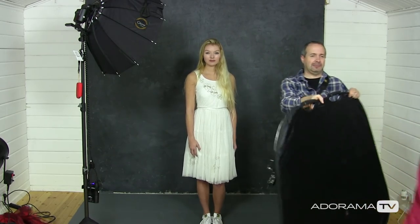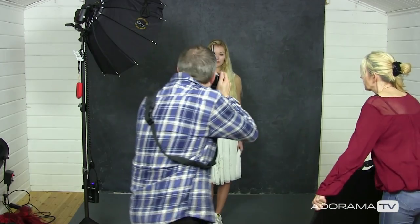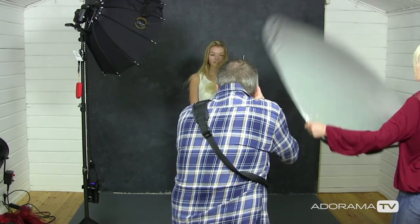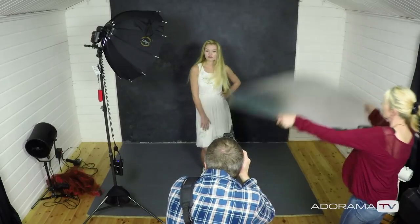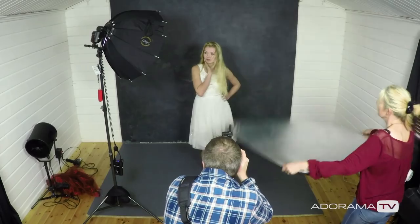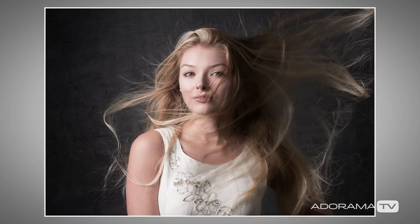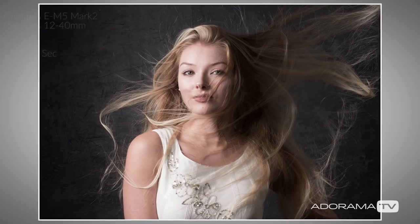There is one obvious problem with doing this on your own — you can't really flap this and take pictures at the same time, so I need an assistant. I'm going to get Sam in to help me out. She's going to do the flapping, I'm going to take the pictures. That's really effective as long as you can get the rhythm of the flapping, your photography, and the modelling all in sync.